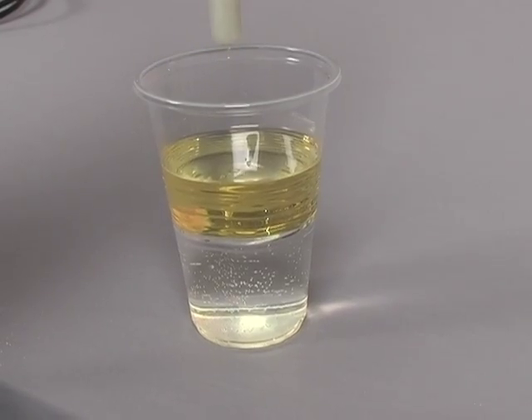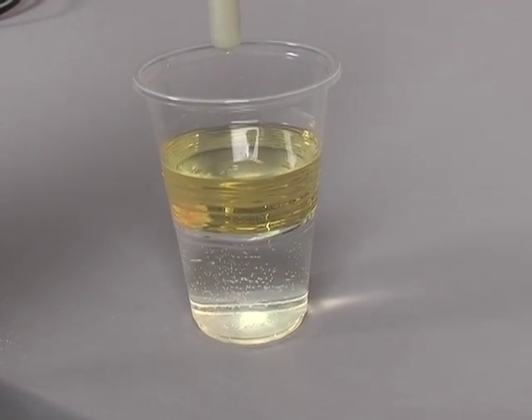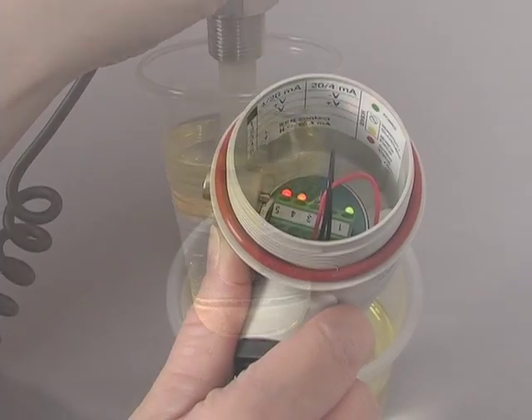What about interface detection? Here is a glass of water and oil. We want to detect the interface of the two liquids. I've already set the probe to ignore the oil, and you can see it becomes activated at the interface.